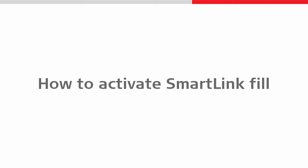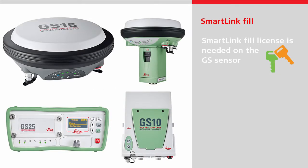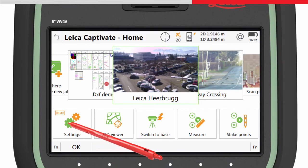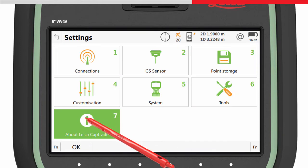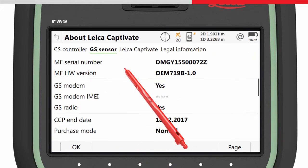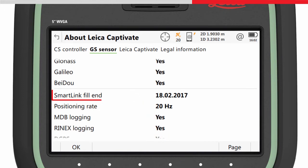To use SmartLink Fill, the subscription needs to be activated. This only has to be done once. First of all, SmartLink Fill needs a valid license loaded onto the GS sensor. To check if a GS sensor has a valid license, connect the CS to the GS and access the About Leica Captivate panel. In the GS sensor page, scroll down and check the SmartLink Fill license end date.